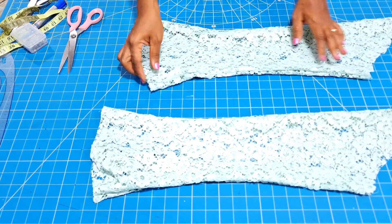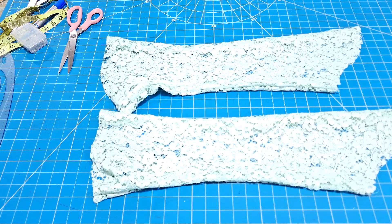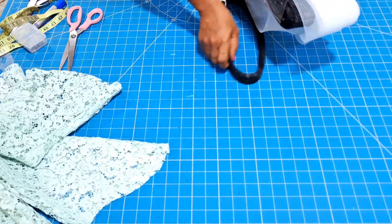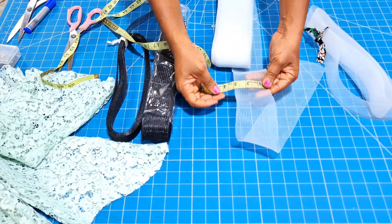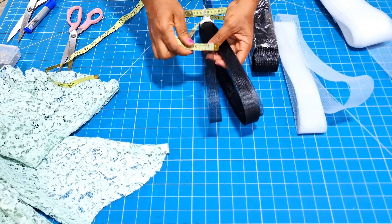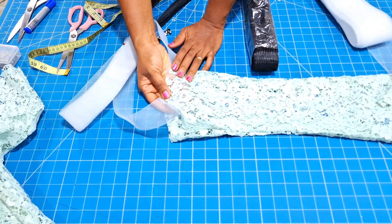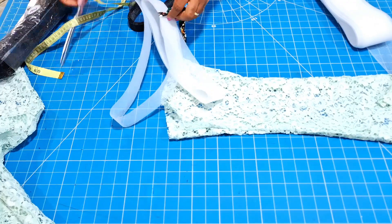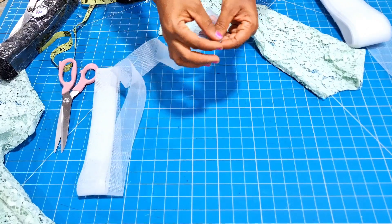I used crinoline to structure the hem of this sleeve. I used two inches crinoline, but if you want to just hem it without crinoline, you are free to do that. The crinoline will give it structure and I feel it is really more beautiful with structure. You can see the different widths of crinoline available: three inch, two inch in white, two inch in black, and one inch in black. I finally used the white crinoline because the black was showing too much through the lace. Feel free to use a matching color if you can get it.